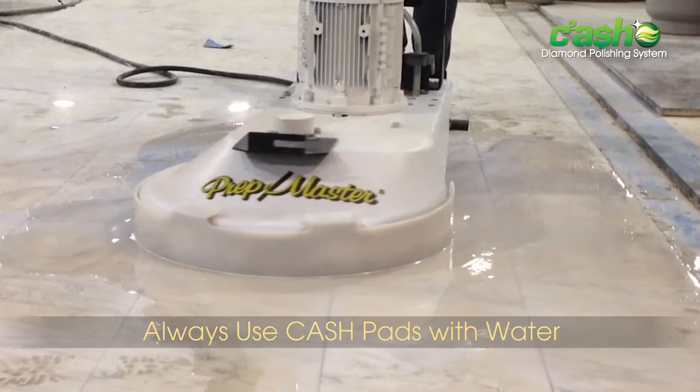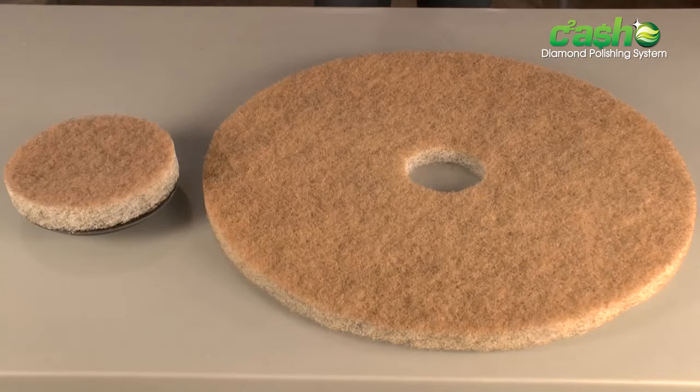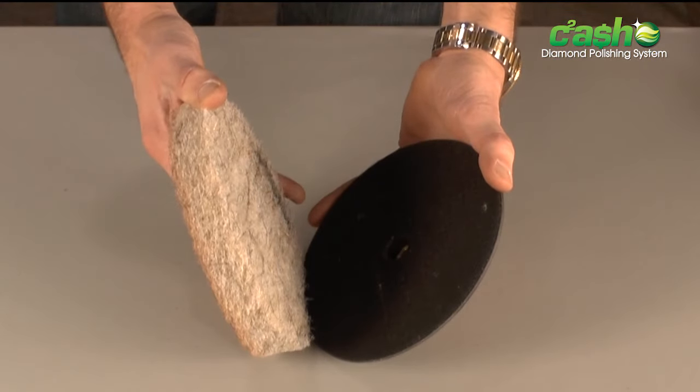The cash pads are always used with water and are available in multiple sizes up to 27 inch or 686 millimeters. The cash pads can even be used on hand machines outfitted with a Velcro driver.